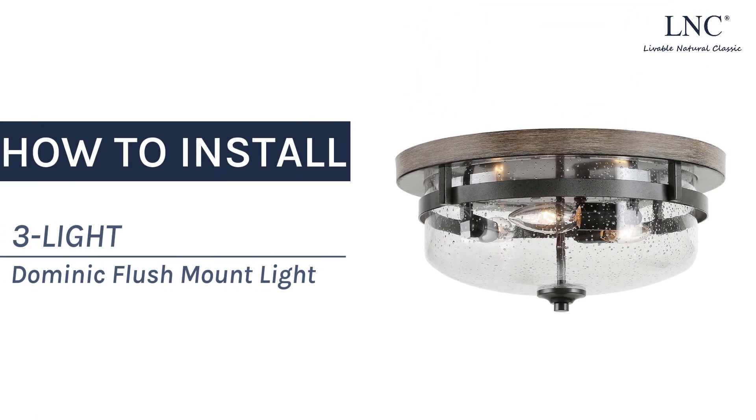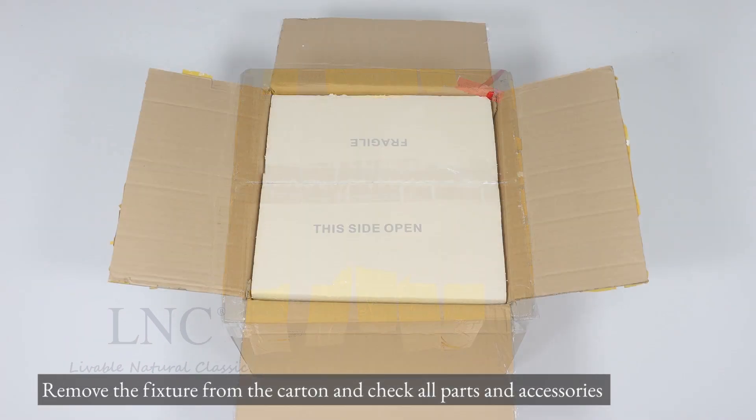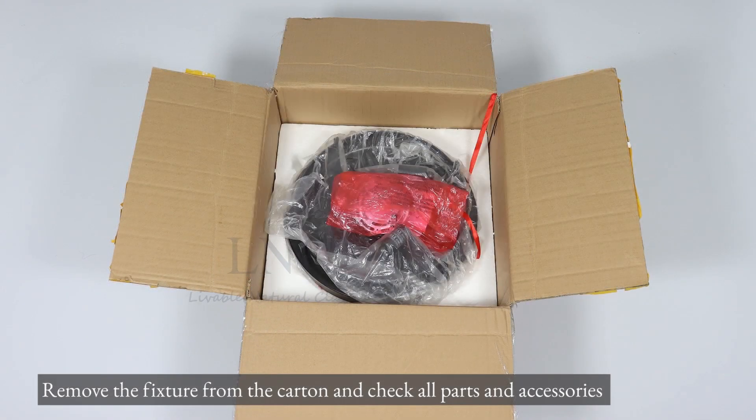How to install the 3-Lite Dominic flush mount light. Remove the fixture from the carton and check all parts and accessories.